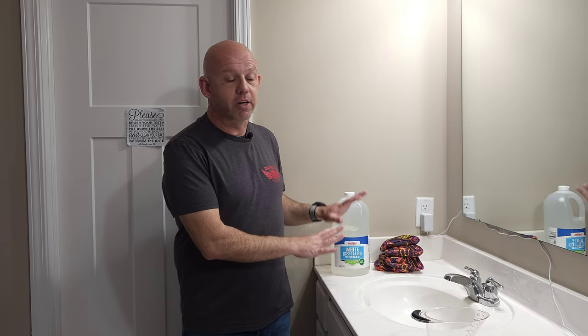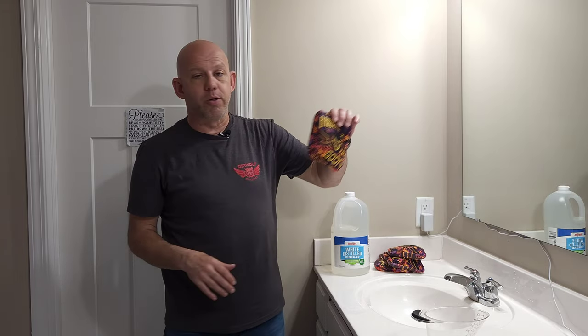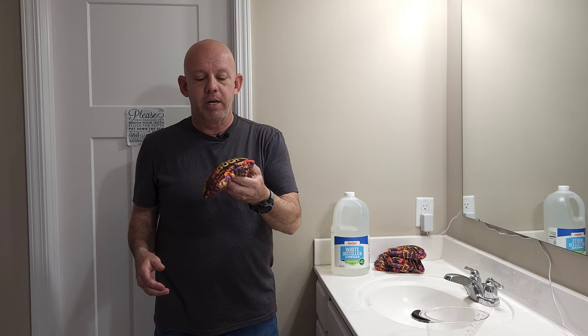I'll walk you through step-by-step the method I use. There are a lot of different ways to do this, but I'll walk through the method I use for breaking in bags using vinegar. So I have a set of Rebel Goons here — brand new, nice and crispy — and we're going to go ahead and break these in.